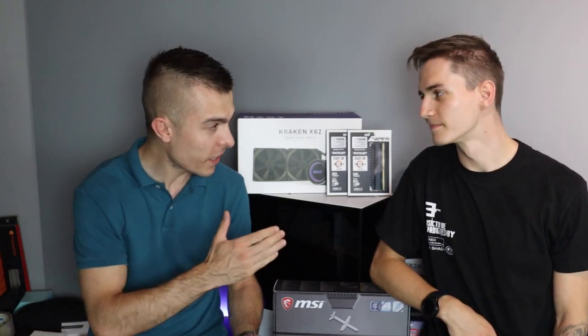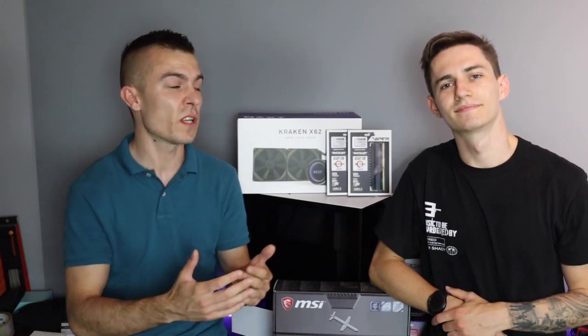Hello guys and welcome to today's video. Today we're having a bit of a different approach and here we have Luca. He's also a YouTuber, he's also a photographer and he does amazing work on his YouTube channel as well as on Instagram.